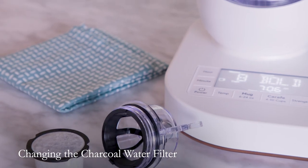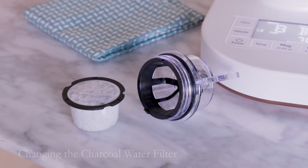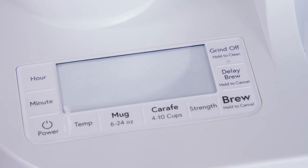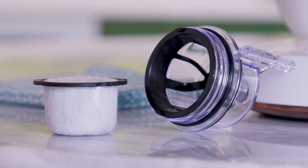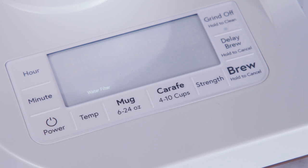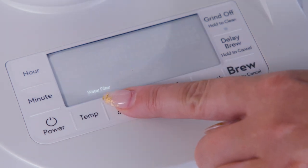It is recommended to change the charcoal water filter every two months or when the water filter indicator appears on the display screen. This appears after every 25 gallons brewed. For instructions on how to change the charcoal water filter, refer to the user manual. After replacing the filter, press and hold the mug button to reset the reminder.